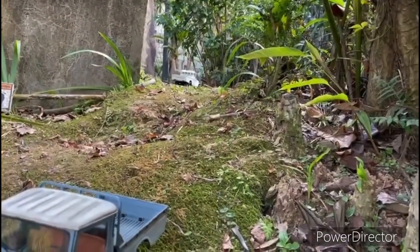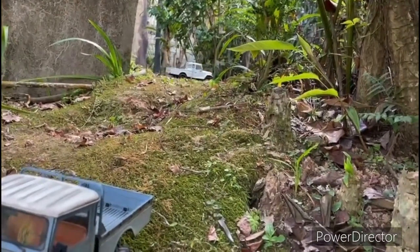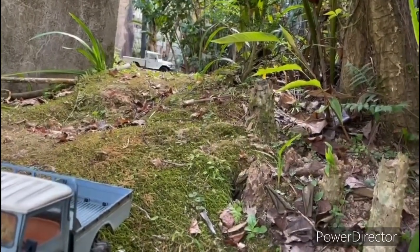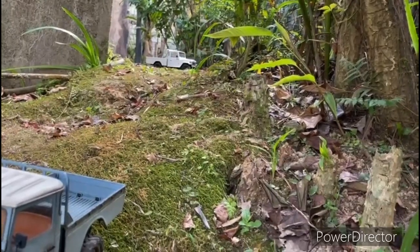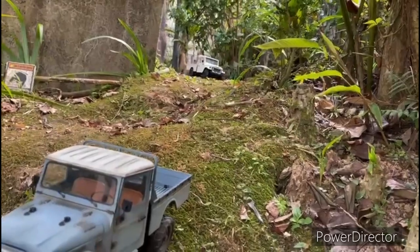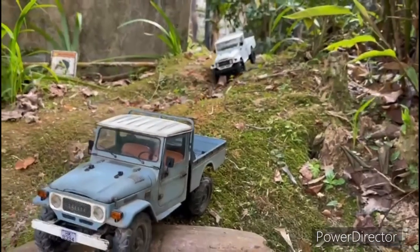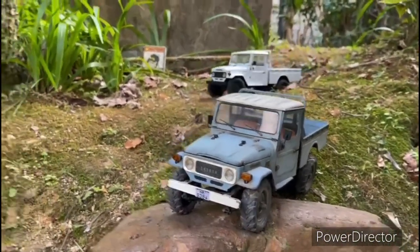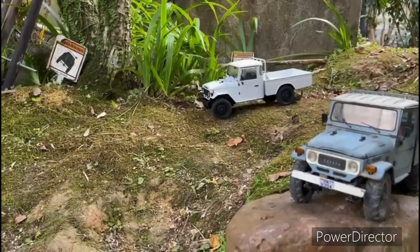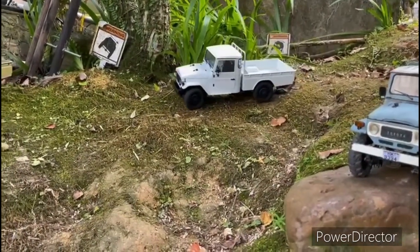The two-speed gearbox is very strong and never has a draw block. In Australia, I'd like to hand-make my 45 Series Land Cruiser using a modern engine and a modern chassis, with coil over or coil spring.